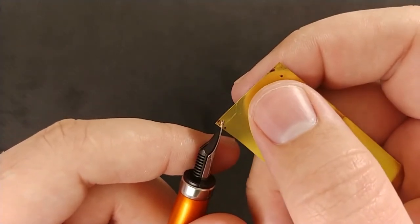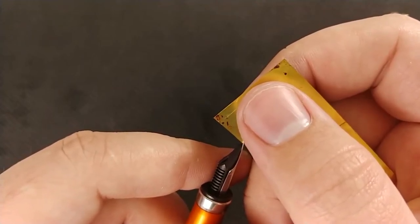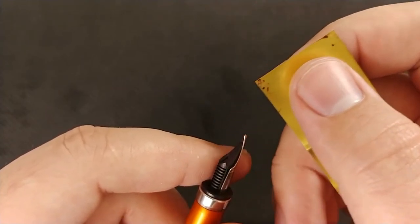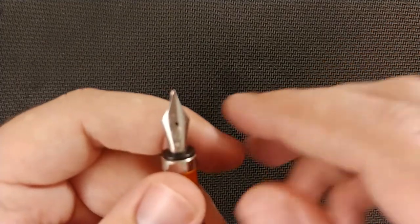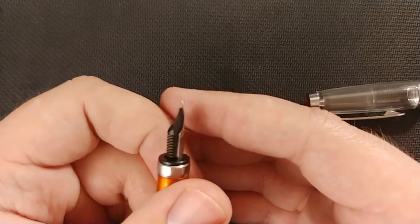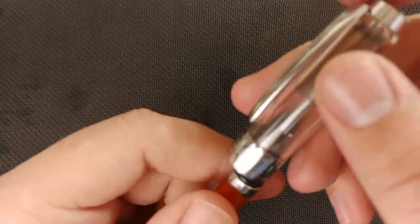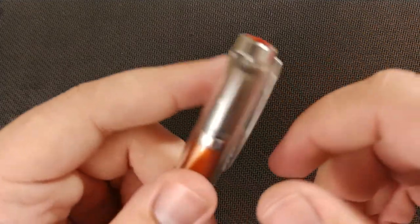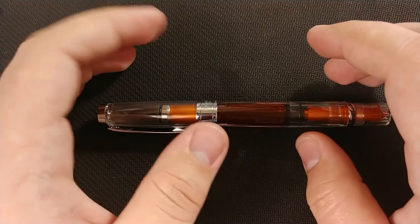You can use this to kind of floss the tines clean. Again, just be careful — you don't want to overdo it. As best as you can, inspect and make sure there's nothing else stuck in there. If you have a jeweler's loupe, it may help as well. That's a good way to clean out your pen and keep the ink flowing and prevent any blockages.